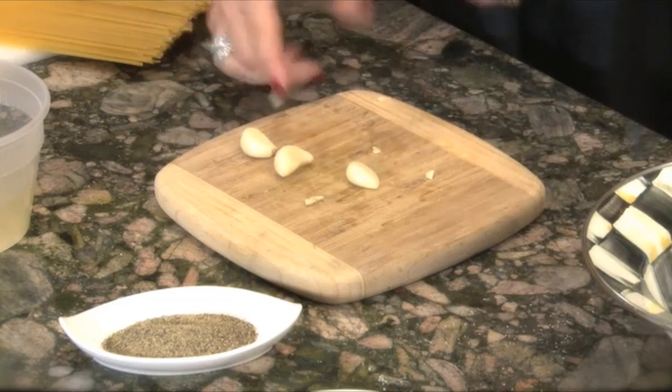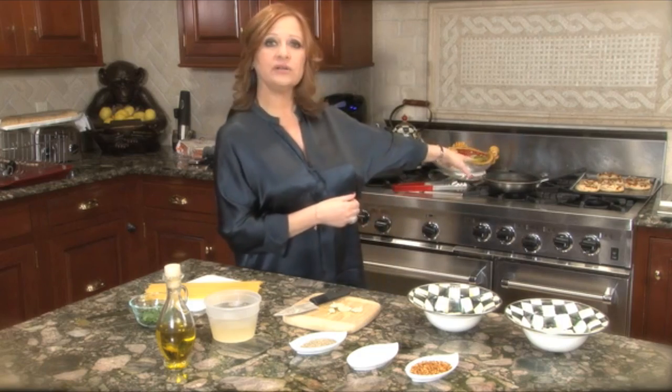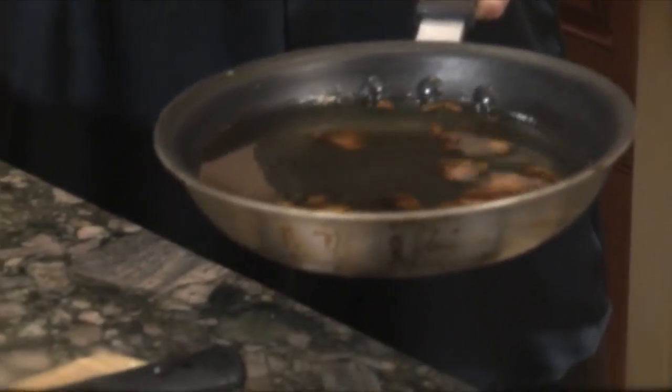All you do is take your garlic and smash it — just get a knife, a flat knife, boom. You get your olive oil and put it in a pan, get it to a nice hot temperature, throw your garlic in. All you need to do is put your garlic in the olive oil until you get it light brown.